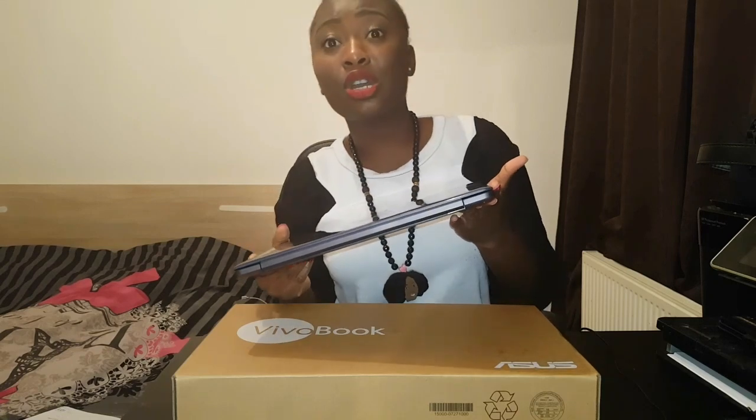Do I recommend this laptop? Yes — if you're a student like I am and you're looking for a very cheap laptop. This laptop is in the range of about 100 to 280 euros. I'm in the Netherlands, so I'm pricing in euros. I think you can purchase this for no more than 280 euros. I'll leave the link and all the information down below so you guys can see where to purchase it.